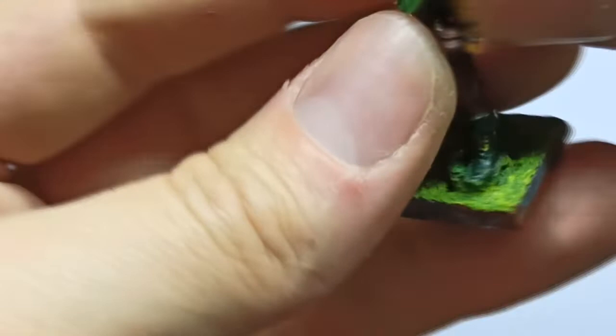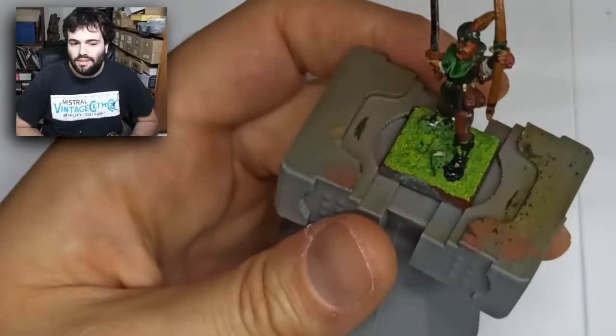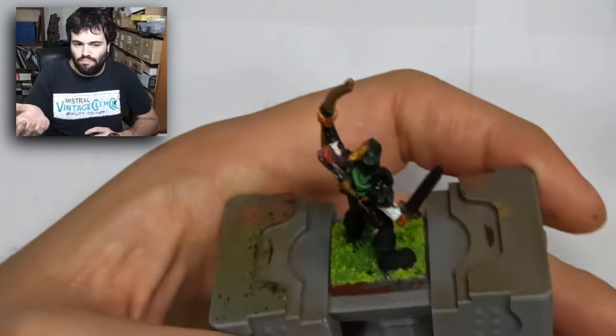Before painting, I always clean the miniature with a soft brush to remove dust and whatever it may have. Then I start painting with matte black on some parts of the miniature — areas where I removed sprue parts or had surface issues — so it needs to be properly base coated.